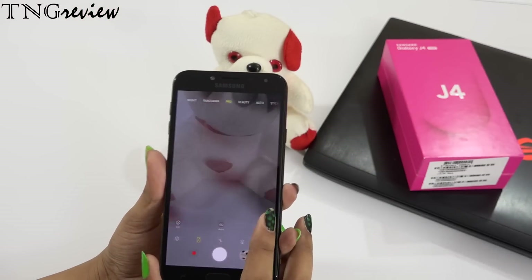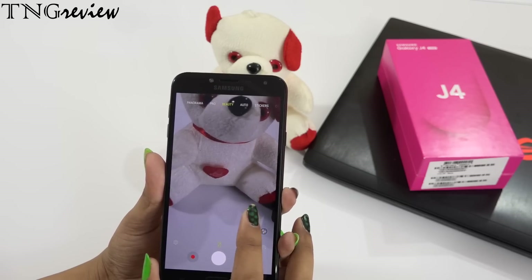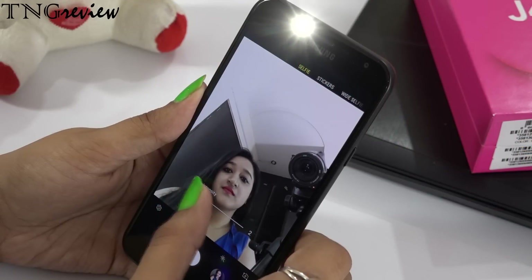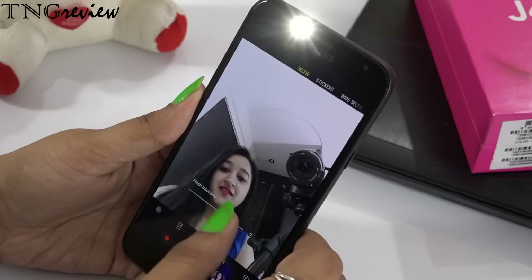We have a 13MP rear camera with an aperture of f/1.9. On the front we have a 5MP camera with an aperture of f/2.2, which is quite low. However, on the front you do get an LED flash where you can adjust the brightness level.